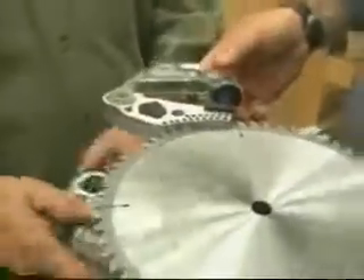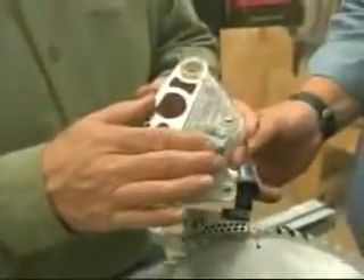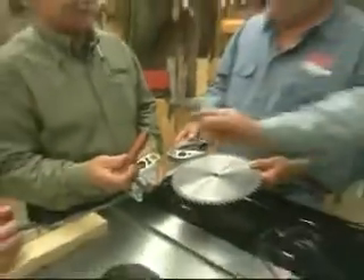Does it wreck the blade? It does wreck the blade, so I have to buy a new blade and a brake system. But I still have my fingers and the hot dog. Most important. Thankfully, the hot dog wasn't injured because it's time for lunch.